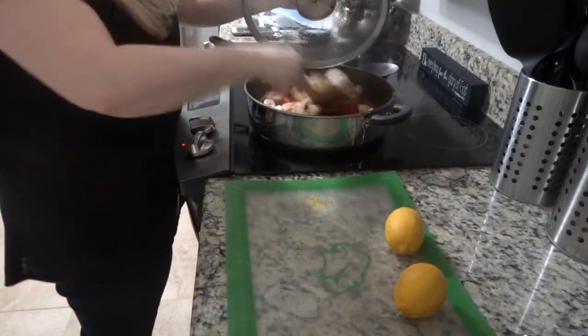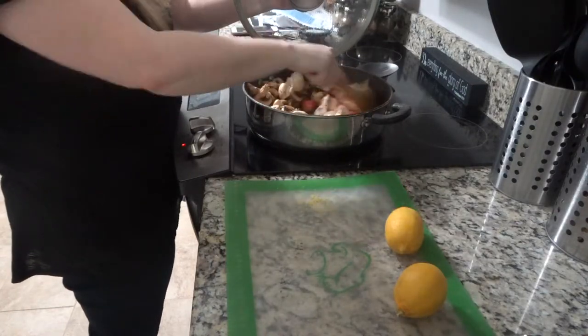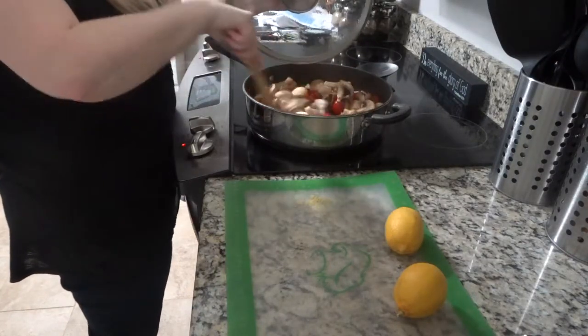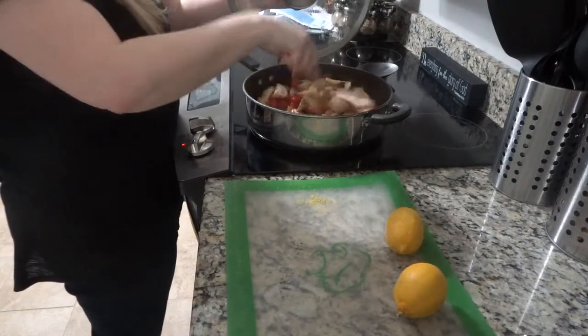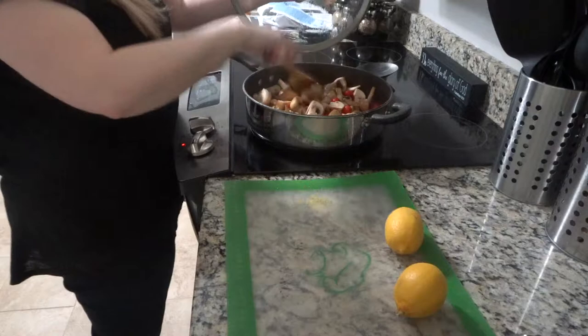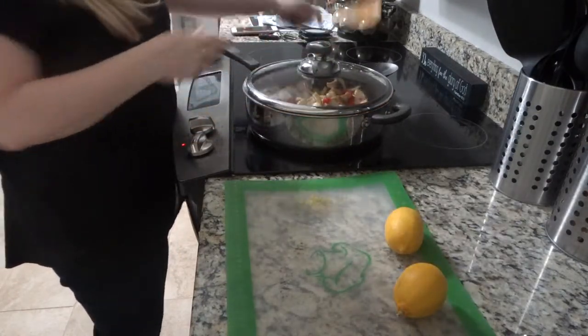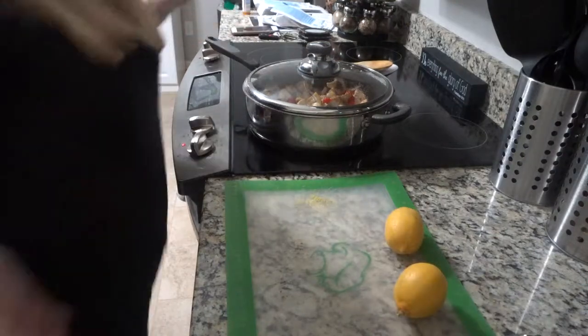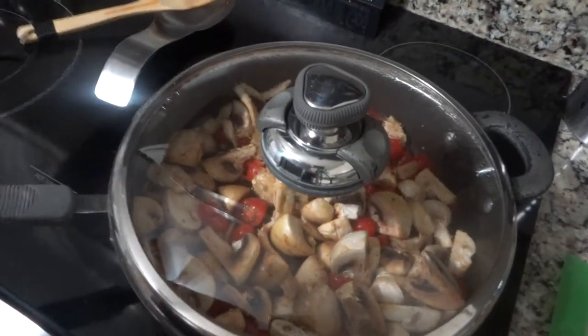Periodically stir the vegetables so they don't burn or get stuck on the bottom of the pan. If you need to add more olive oil you can, but usually the water from the mushrooms has come out and you don't need to. This is what they look like during cooking — you can see they're getting a little bit smaller.